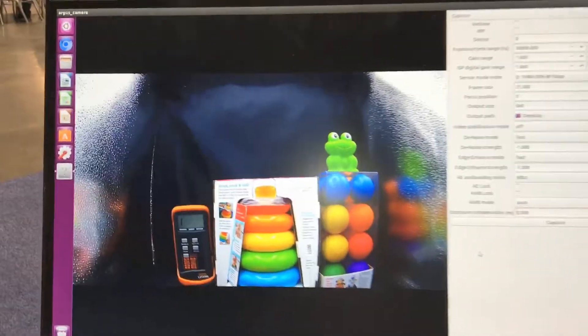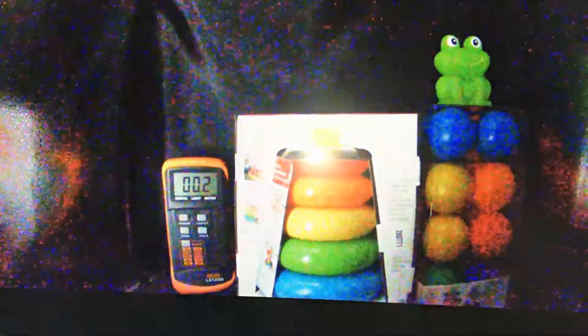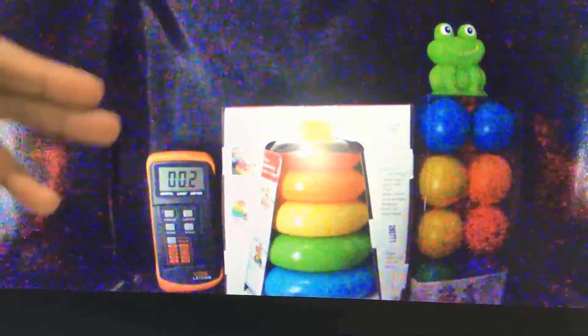I'm going to show you the low-light performance. We have a light meter, so I'll show you the performance at zero lux — how it would look. That's nearly zero lux, it's like 0.2 lux, and you can see the image almost clearly.